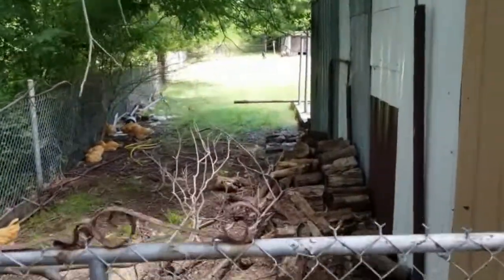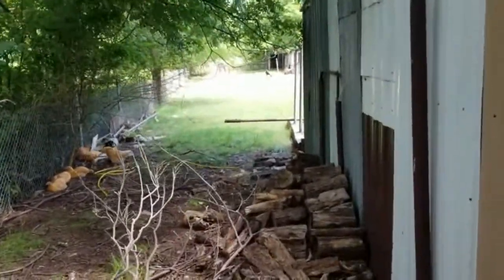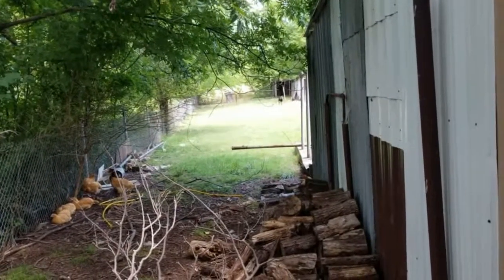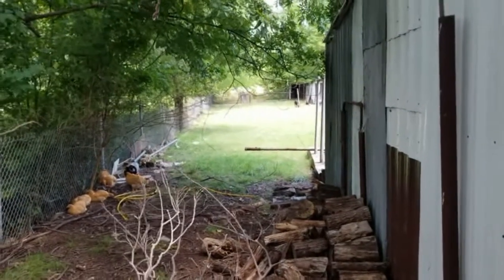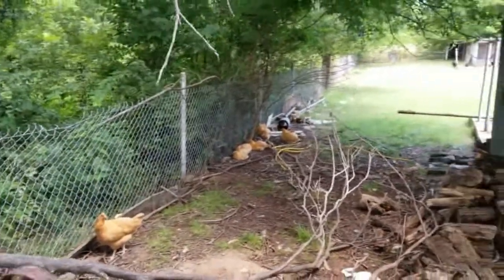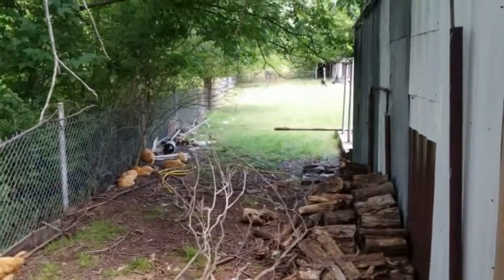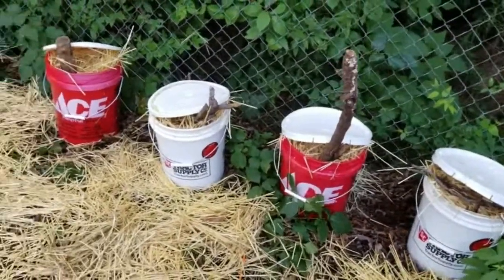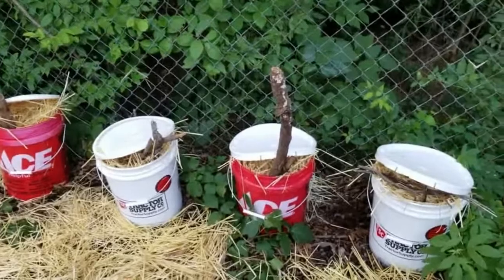That's my goats out there. You can see there's a fence line, then a field way back there, and on the other side of that field are the bee hives — probably 150 to 200 yards away. Anyway, one hour later, not much going on. I'll check it out another hour while I go do some other stuff.